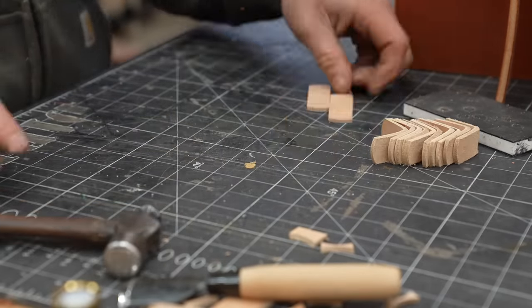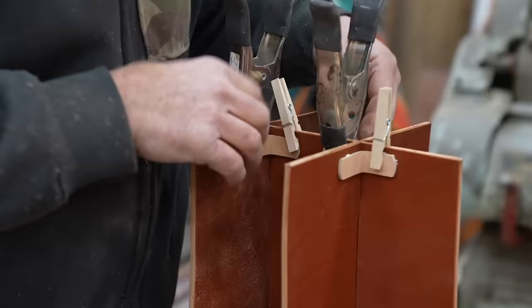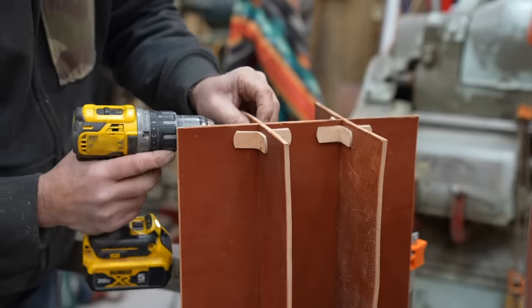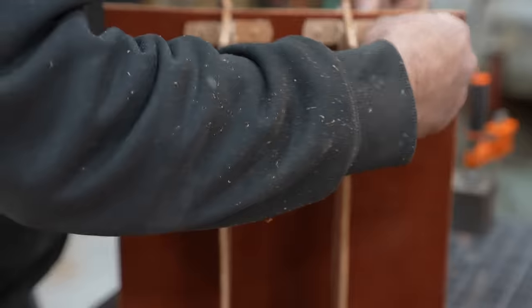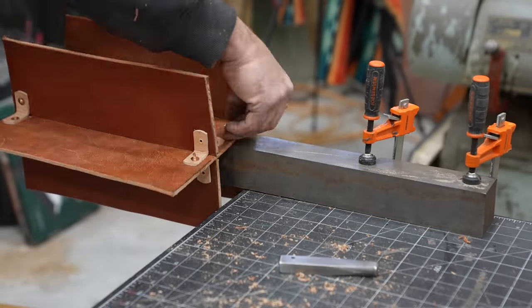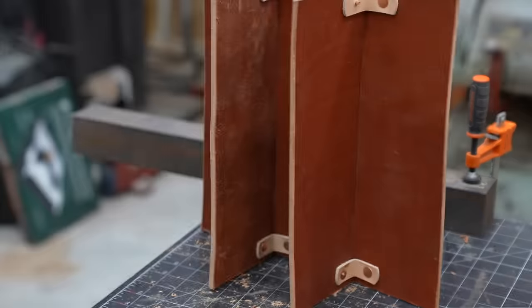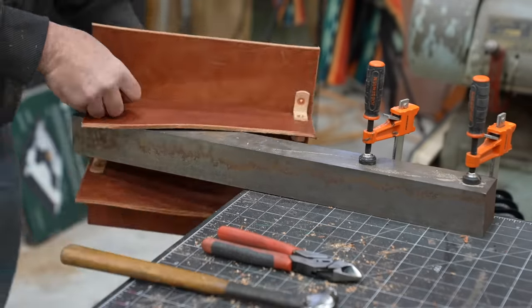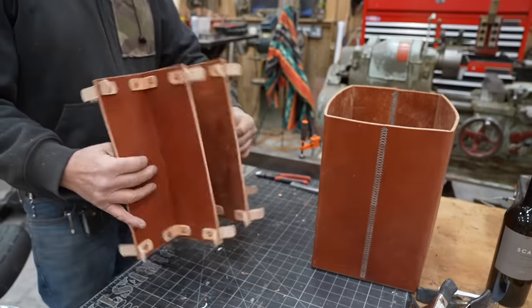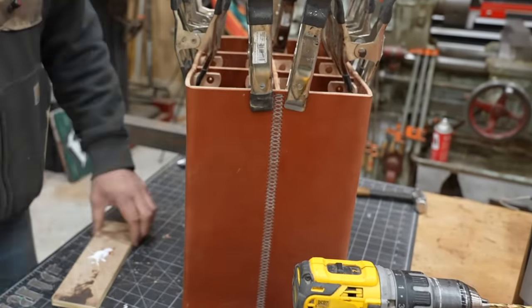I needed something to keep all the top open holes secured and together, so I'm going to a thinner veg tan — maybe five ounce — and gluing these corner braces in. I was inspired by the one Andrew saw at the Christmas party, which was old and falling apart. Somebody had used corner braces from a hardware store to keep those panels in place. I'm exploiting that concept with a different colored leather. I'm using saddle rivets — copper rivets with a collar that you set with a tool, snip as short as you need, then ball the end with the other part of the tool.